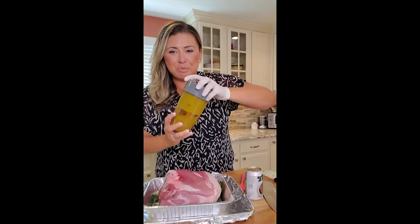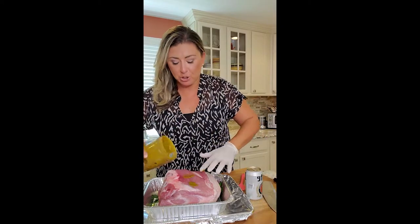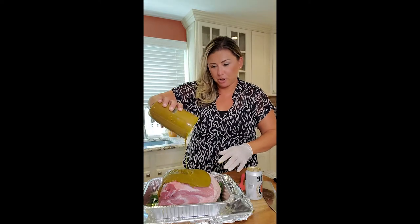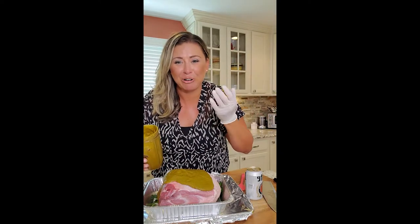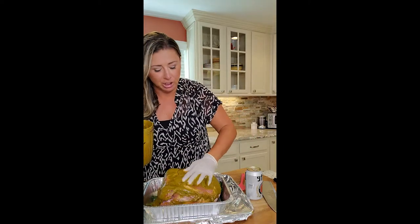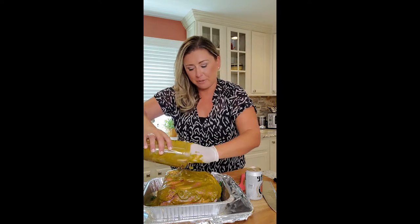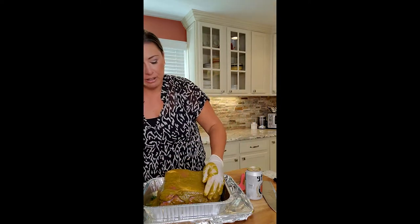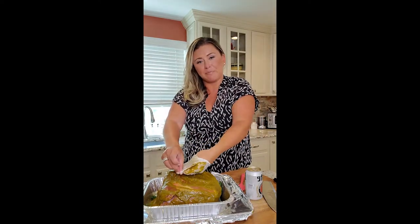It's out of the blender — I use a bullet because that's what I have. It's gonna be like a thick paste. Pour it right over the whole pork. I use a glove because when I do this without one, my hand smells like garlic for the rest of the day. Rub it real good all over — nice thick coating. I put the skin down. This marinade will fall into the pan.